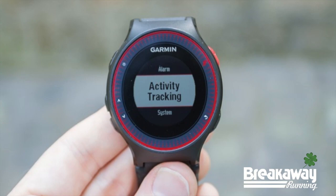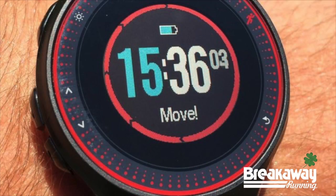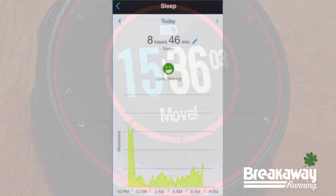One of the features of the watch that's also really accessible to most people these days and something that everybody's looking for is an activity tracker. It has a step counter, it reminds you when you need to move, and it has a sleep monitoring aspect to it as well.